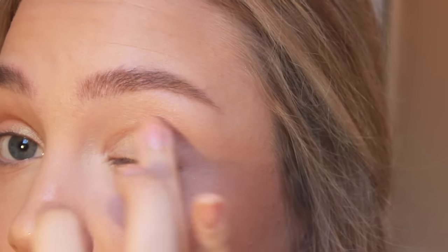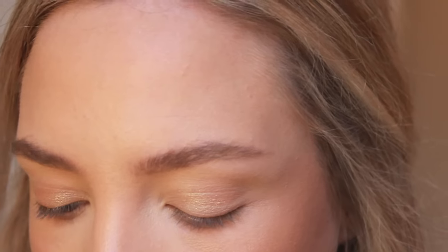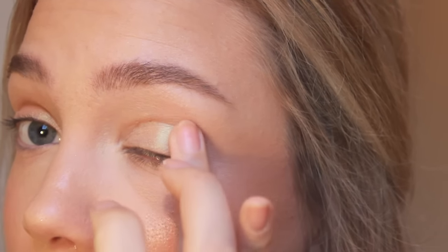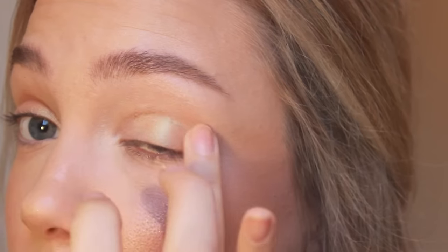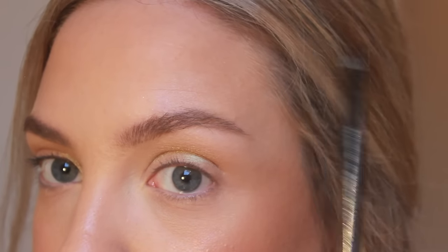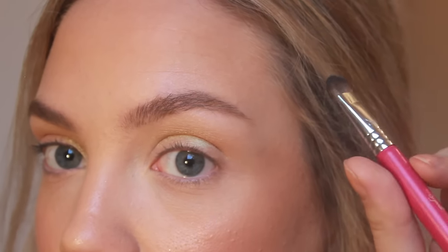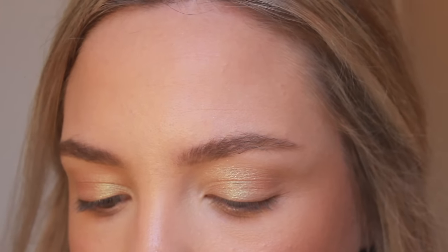For eyeshadow I'm going to use Urban Decay Sideline, which I think is the perfect kind of effect because it's that olive kind of gold color that they used. It wasn't a full gold this year — it had a little bit of that greeny undertone in it, so this shadow is perfect for the look. For liner I'm going to be taking my Maybelline gel black liner and putting it in my lash line, just bringing it out a little bit, and then we're going to smudge it with my Sigma E55 brush to give it a more blended, softer look.